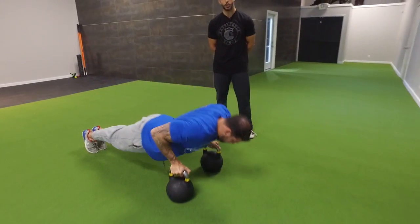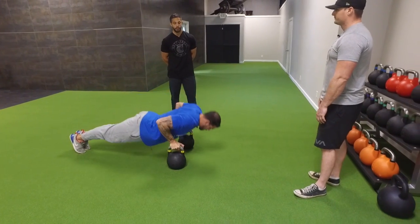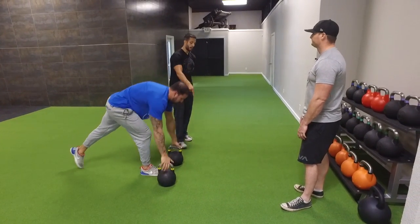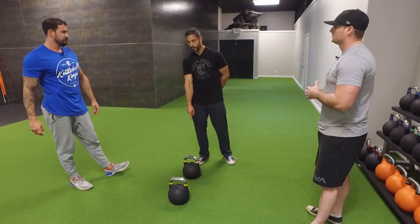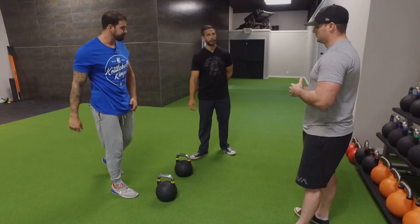I challenge people watching this to try this combo and see how it compares to your normal chest exercises — I think you'll be surprised. Start with the bridge chest press with kettlebells, do your reps, immediately switch over to the close grip push-ups, then rest and repeat. Aim for three to four sets. Excellent.